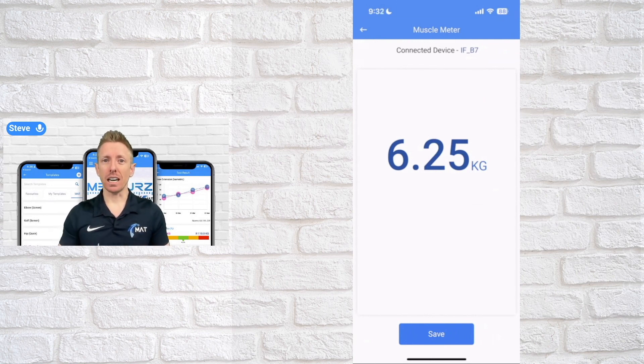The first time you set it up, you'll just go through those three steps — it'll literally take five seconds to get connected once you select the MAT device. Every subsequent time, as long as your device is on, it should automatically connect.